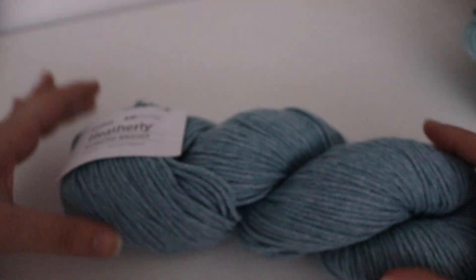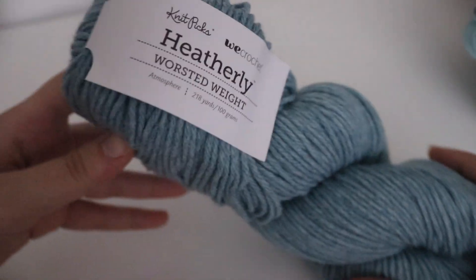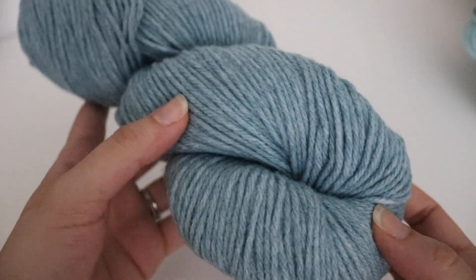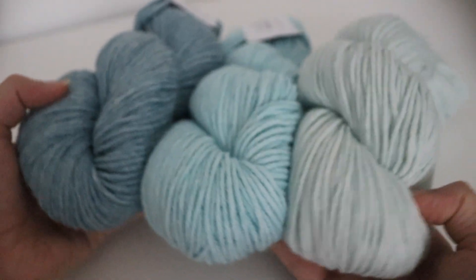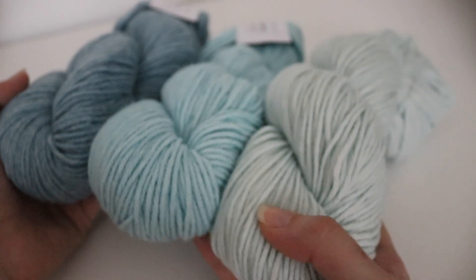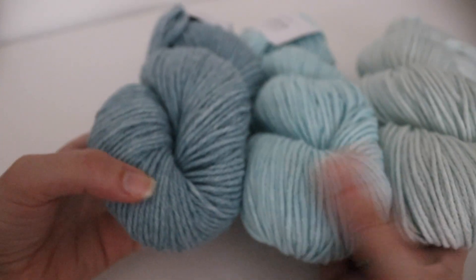Next we have Atmosphere, and this is one of their darker blue colors — still very pretty. If you wanted to combine all three of those blue colors together, you have that really light Sea Glass, then the medium Cabana, all the way up to the darker Atmosphere.